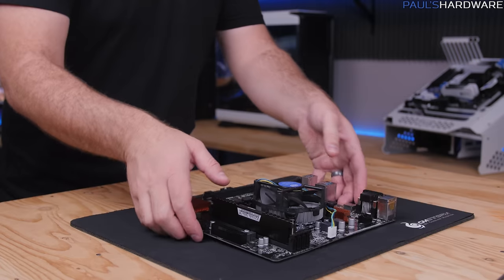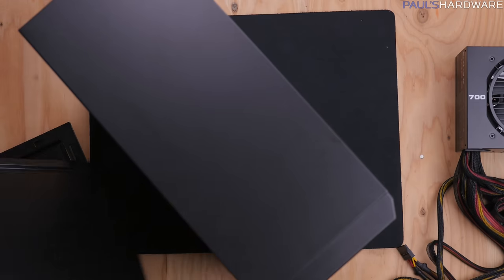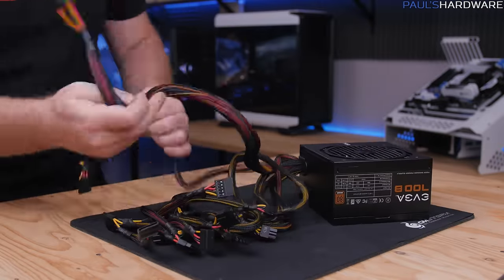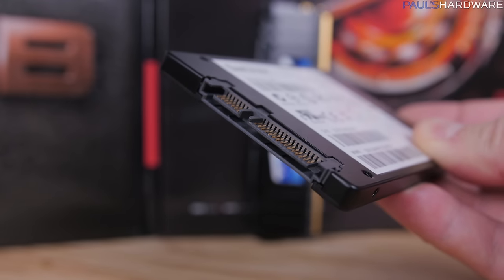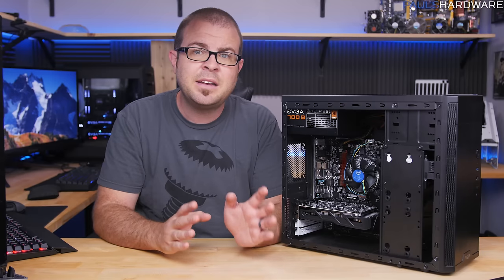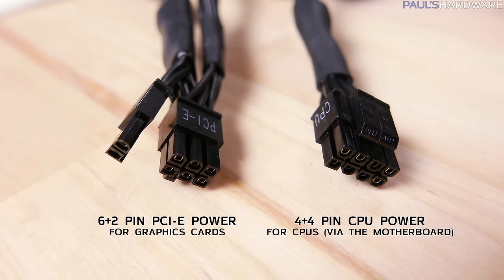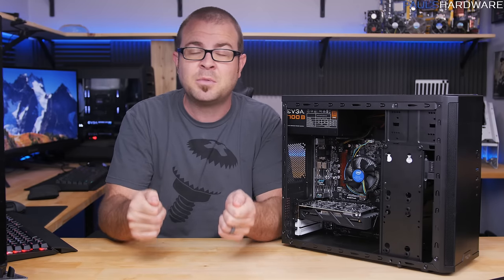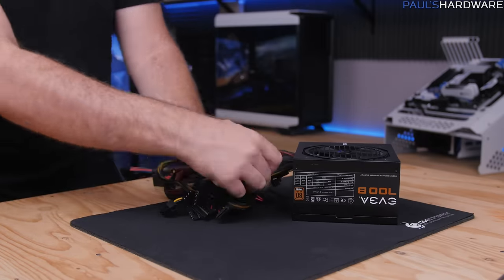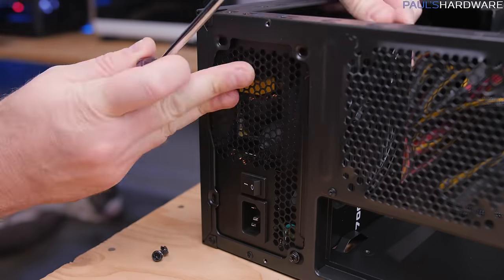Set the motherboard, CPU, and memory assembly aside and work on the case and power supply. Remove the case side panels and the vertical drive mount at the front. Prep the power supply by unbundling just the cables you need: the 24-pin and 8-pin plugs for the motherboard and the SATA power connector for the SSD. Note the 8-pin is labeled CPU and should not be confused with the 6+2-pin connectors for graphics cards. Bundle all unused cables to shove in the drive bays, then drop in the power supply and secure it with four screws from the back.